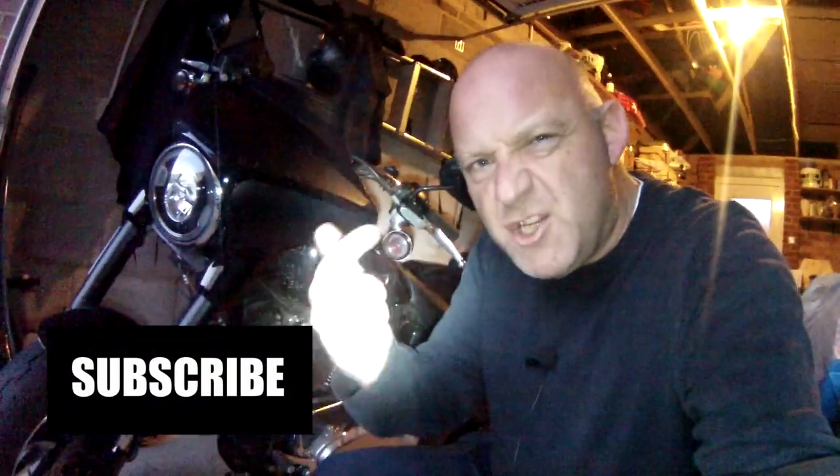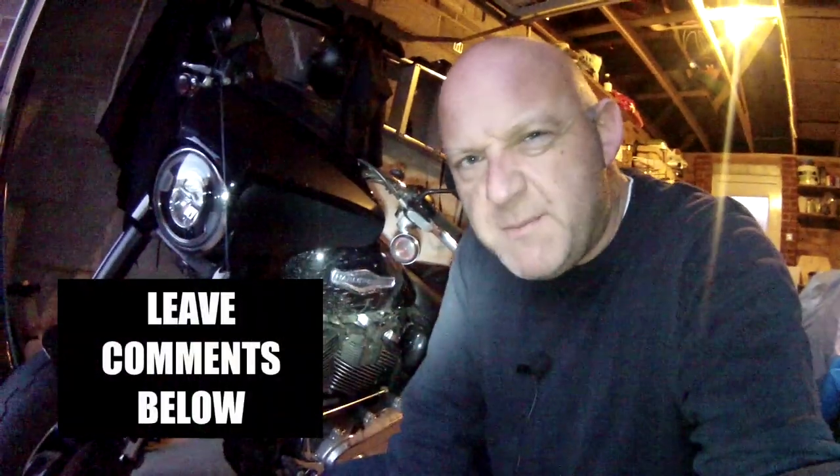Hello, welcome to Revelator Ave. Hope you've joined the channel and the series of videos. Please like, share, subscribe, leave loads of comments below and check out the website, revelatorave.com.